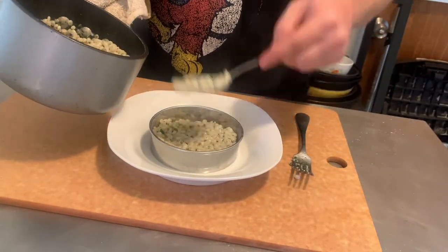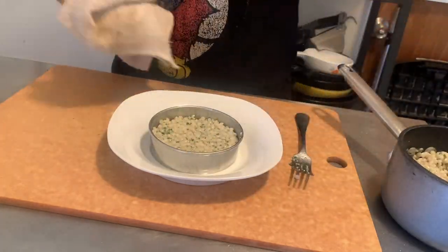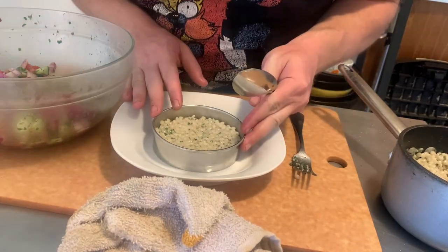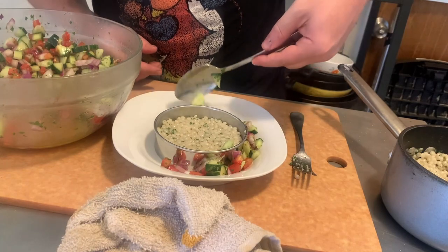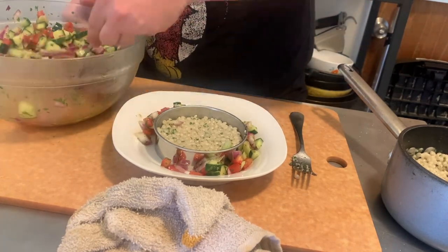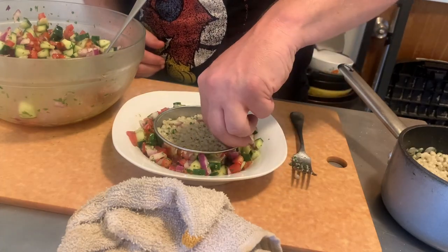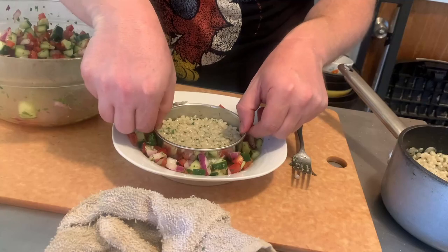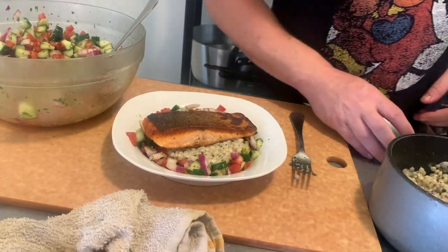It's time to plate up. I'm going to get a little fancy and use a ring mold here — sometimes you feel fancy. I should have thought ahead and done a better job with the knife cuts on the salad, but whatever. We're going to pile the couscous in the middle, spread the salad around it, lay the salmon on top, and drizzle it with some sauce. I think it looks pretty tasty.